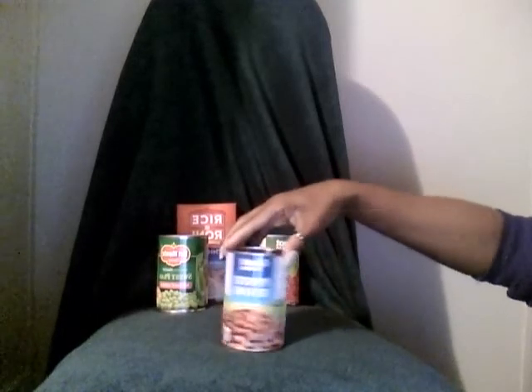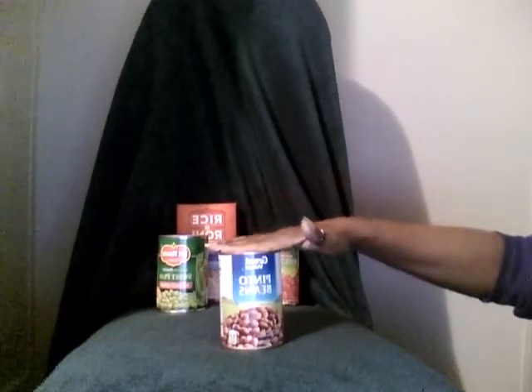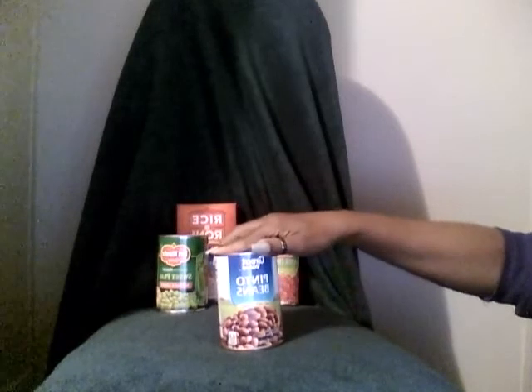Serving size half a cup. No Salt Added Pinto Beans.